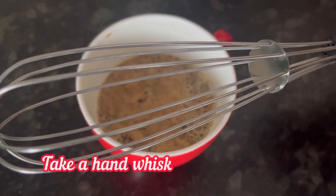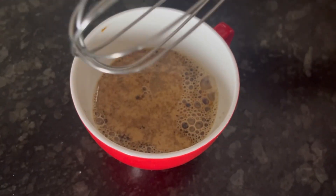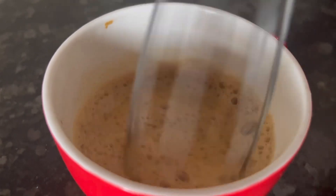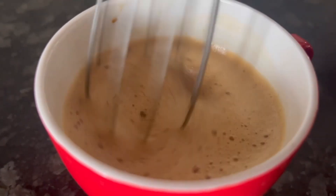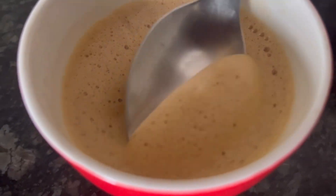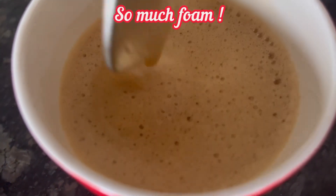To mix it, take a hand whisk like this or use a spoon. Blend it for 1 to 1.5 minutes. You can see our coffee has almost doubled up and become so frothy.